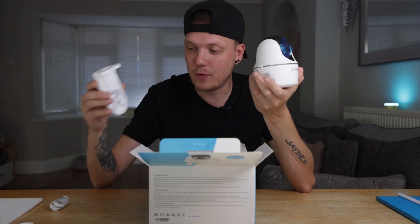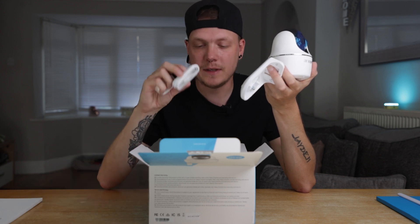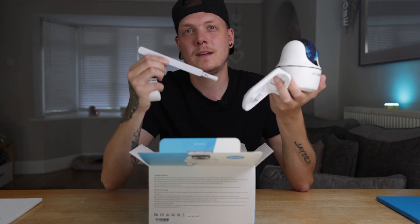To summarize, inside the box you have the camera, the bracket, the strap, the USB-C cable, a little set of screws, an Allen key, and the antenna. That's all you've got.